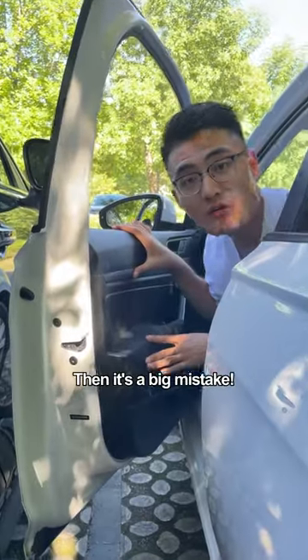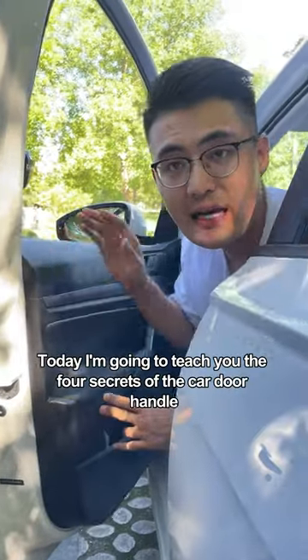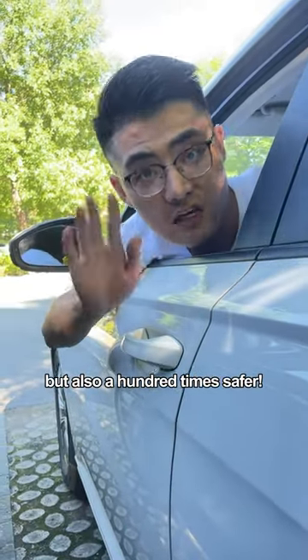If you are used to opening the door like this, then it's a big mistake. Scratching someone's car will cost you at least $1,500. I'm going to teach you the four secrets of the car door handle. In the future, driving will not only be free of scratches, but also 100 times safer.